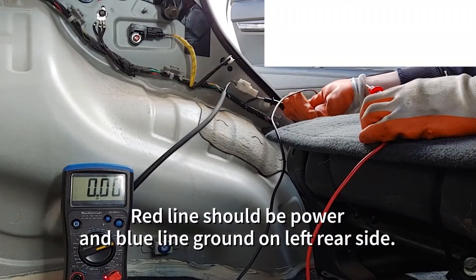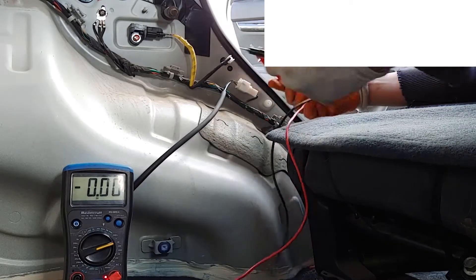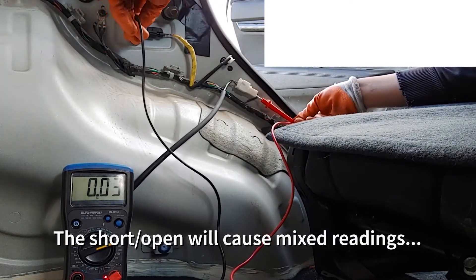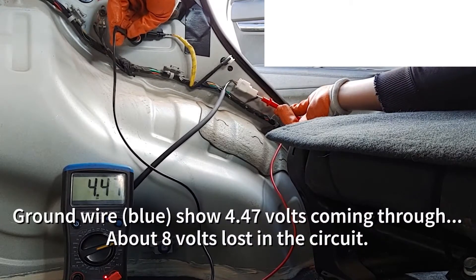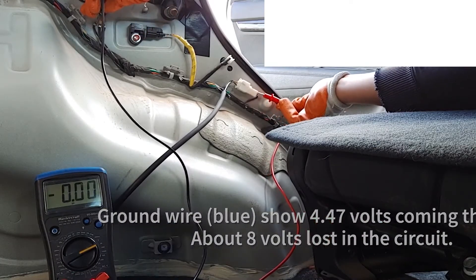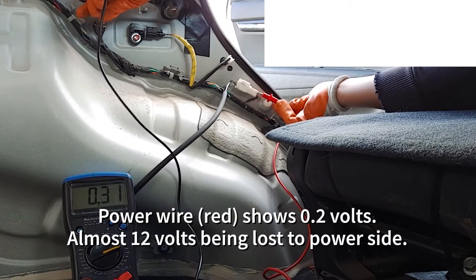Okay, so now let's just check. Blue should be power. I don't get much — about 4.4. See the top ground, and 5.5 — way less.